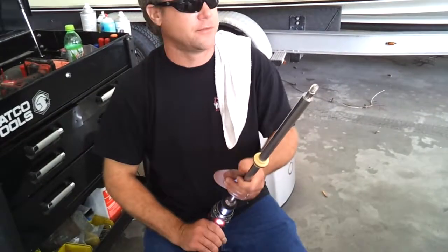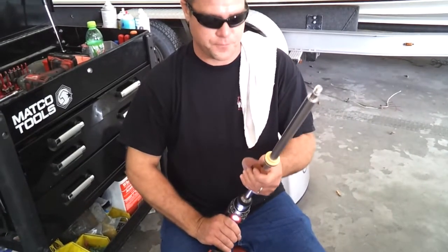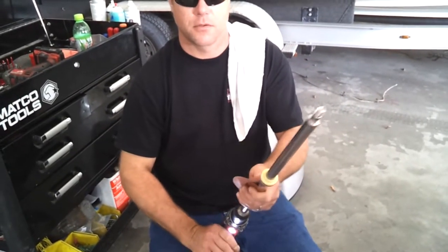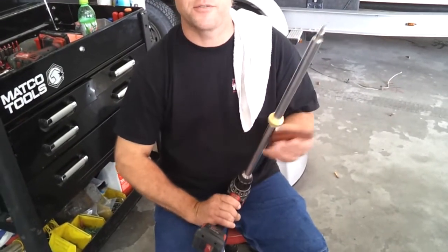I'm getting my face on here. What is it? How to properly polish the shaft of a steering cylinder. They're not getting my face on there. It's not porn. It could go on YouTube.